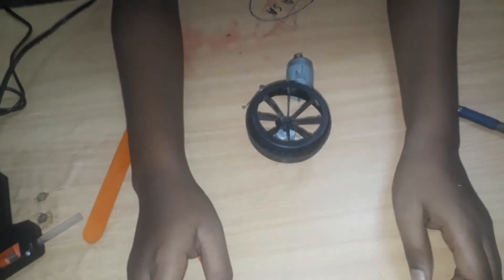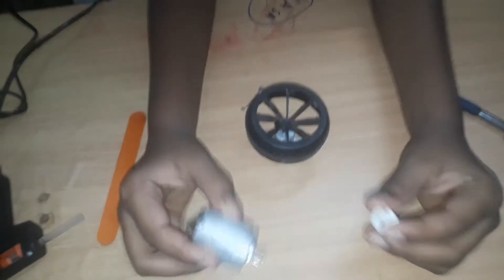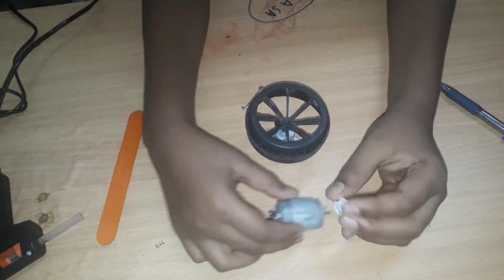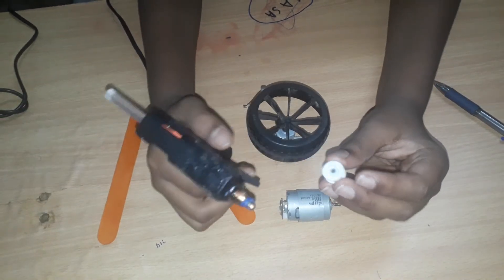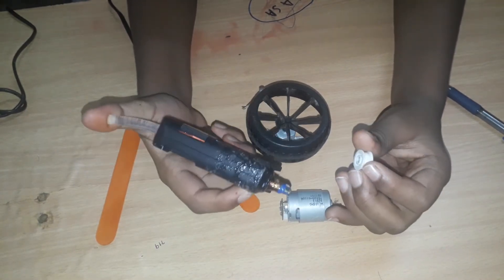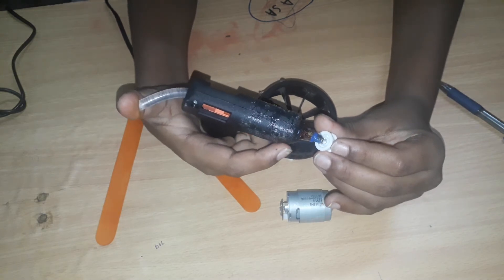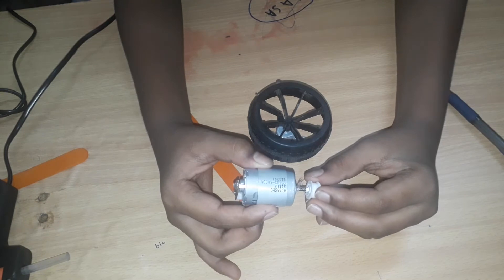Now what I'm gonna do is take one DC motor and connect this thing. It should be small and roundy. So what I'm gonna do is stick it with the hot glue gun — it's coming, alright — sticking it on and placing it like this.